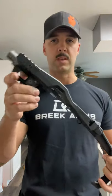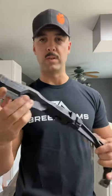Hey, what's going on guys? Dan with Barrel Blazing Barbells. Just wanted to do a follow-up on something that I have been playing with — the Recover Tactical 2020.